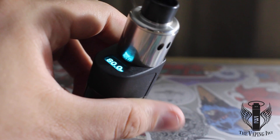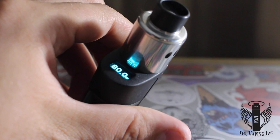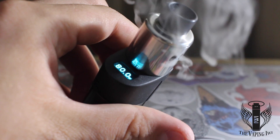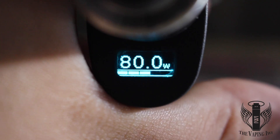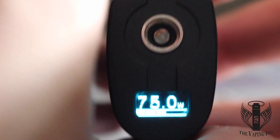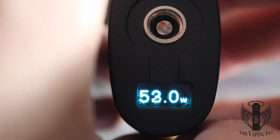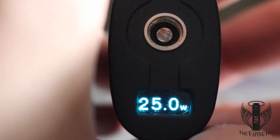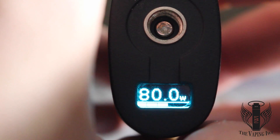In terms of the system itself it's extremely user-friendly. The display is bright and visible at all angles with a clear view of the wattage and battery level at all times. The resistance is simply accessed by pressing the plus button when the device is on. The firing mode is accessed with the minus button. To adjust the wattage, simply press the plus button and the firing button at the same time and you will be able to adjust it.